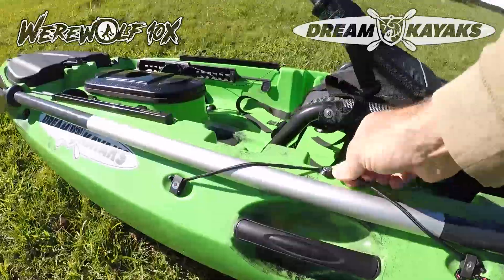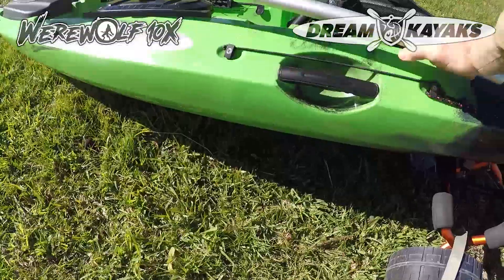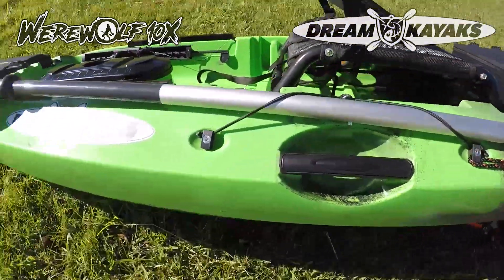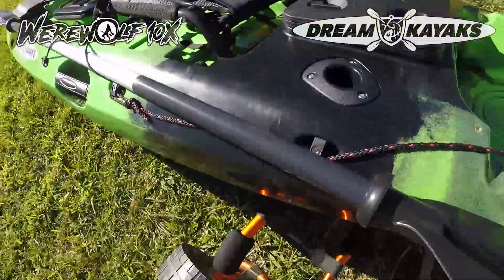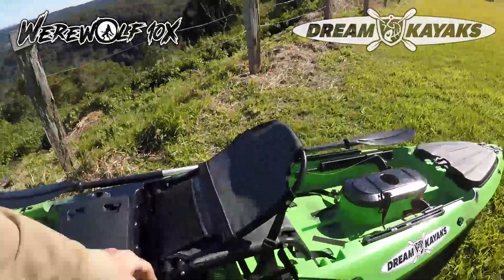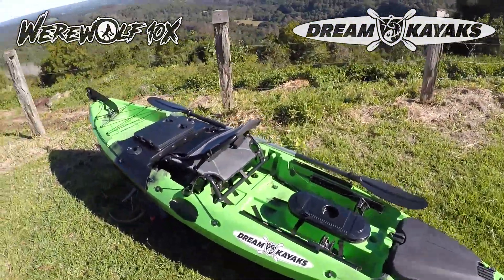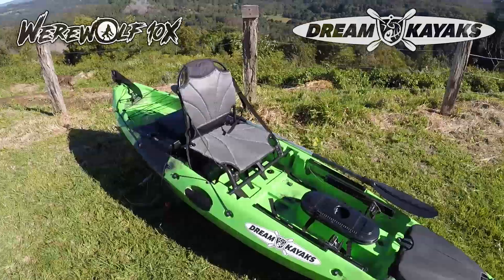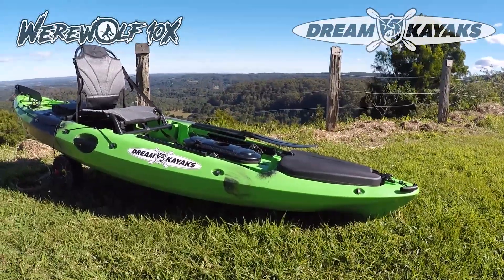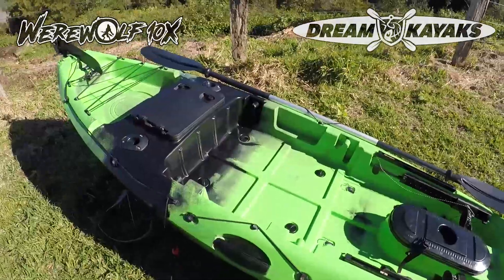Yeah, great kayak. There's a view of the paddle keeper with a real paddle in it — I've got the GoPro in one hand, so one-handed it's pretty easy to lock that in. Because it's wide, it holds more securely than the hard plastic handles on each side. A really good adjustable height seat. Overall, a fantastic kayak — it only weighs 27 kilograms. For a 310 centimetre kayak that is fast and tracks really well, that's a great weight. It means you can take it wherever you want without stress.